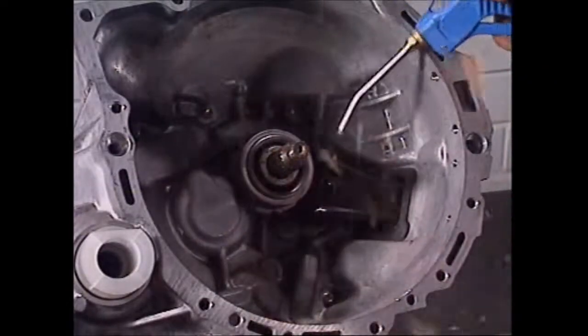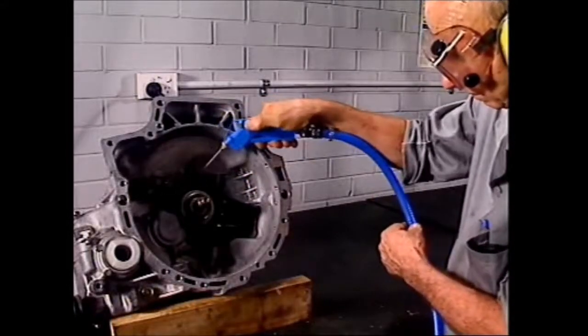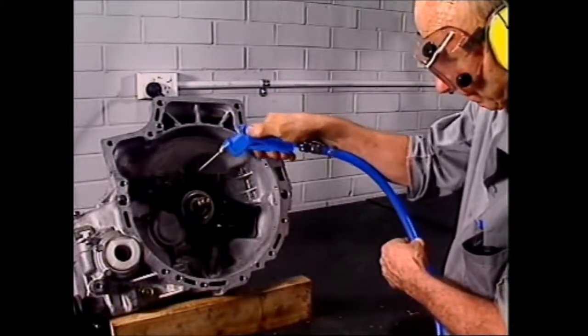It's also dangerous to use it to clean yourself down. Its blast should always be directed away from the user and anyone else working nearby.